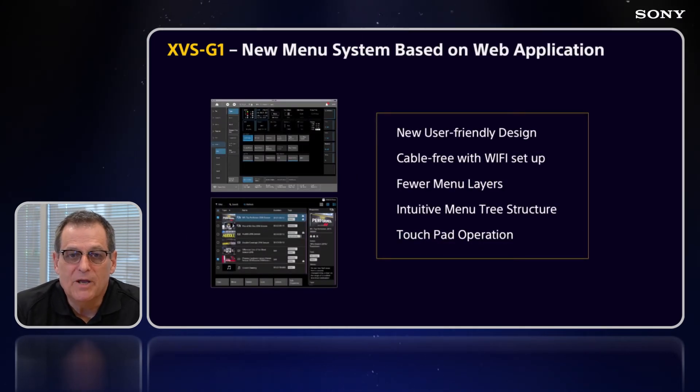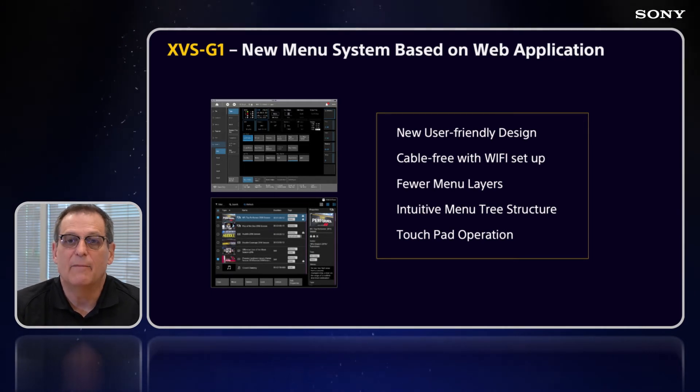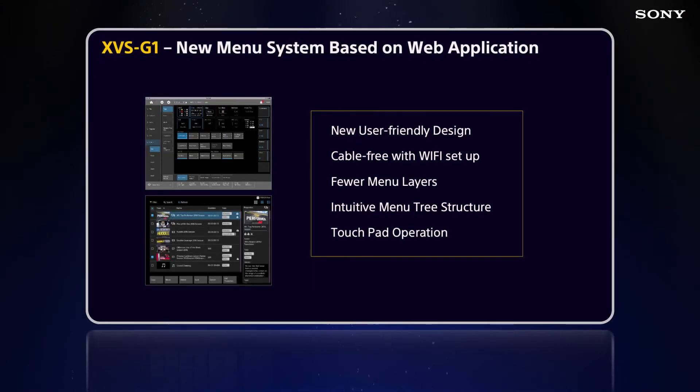The new menu features a user-friendly design accessible from a touchscreen computer, mouse and keyboard, or you can set up Wi-Fi within the system and put it on a tablet. You can have up to 16 web menus open at one time. There are fewer menu layers than in the normal XVS series, but it's an intuitive menu tree. Recommended devices include a Windows 10 PC, iPad Pro 12.9-inch, Surface Pro X, with Chrome and Safari both supported as browsers.